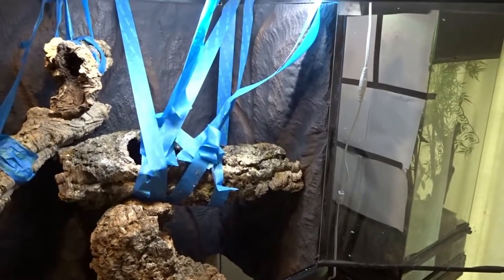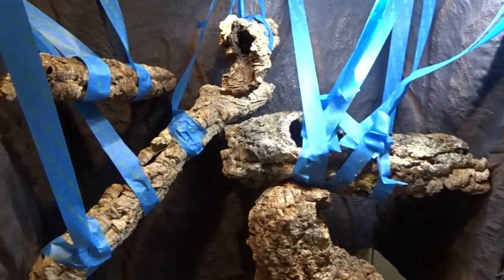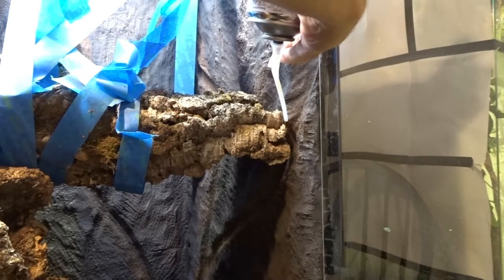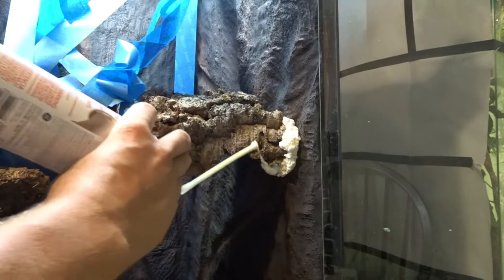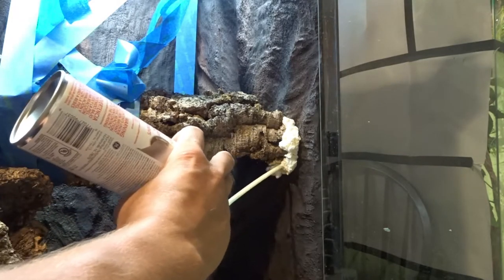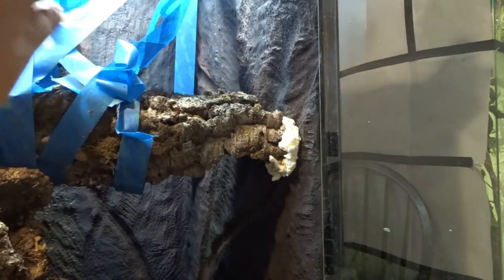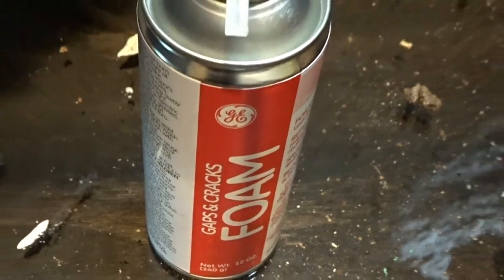Now it was time to tape the cork rounds where I wanted them and spray foam them into place. You can use whatever materials you want. I personally used cork rounds because they give a good surface area for the Emerald Tree Skinks to climb, and they provide enough holes and cracks for them to hide in. I couldn't find my usual gaps-and-cracks spray foam, so I used a different one — it was a little sticky but it worked out fine.